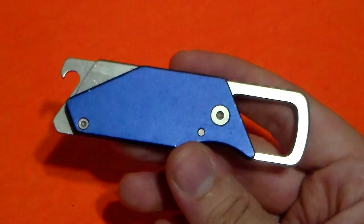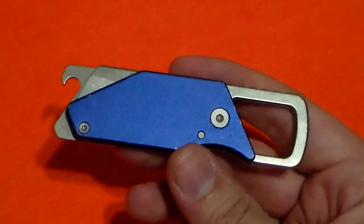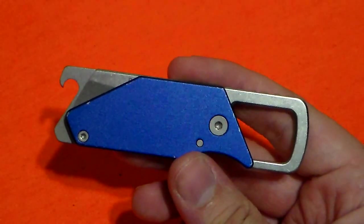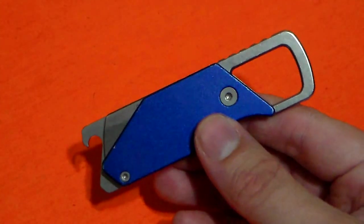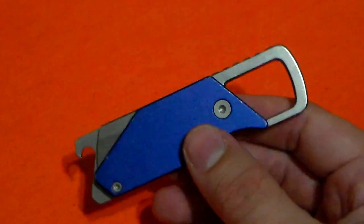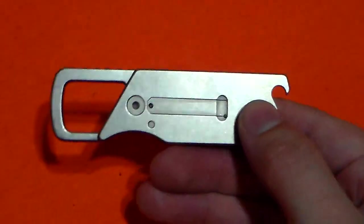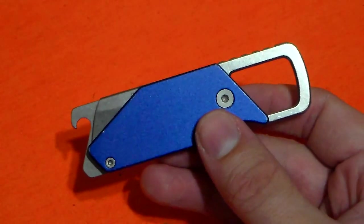Here in Texas, I can carry literally any kind of knife. I can carry a butterfly knife or a balisong. I can carry an automatic. I can carry a gigantic bladed kukri or dagger, and I can carry any size folding knife with any kind of blade shape and any kind of locking mechanism. So a smaller keychain-carried friction folder like this isn't something that would have ever been on my radar.